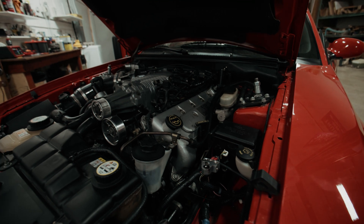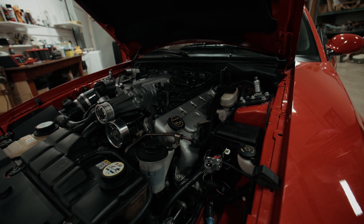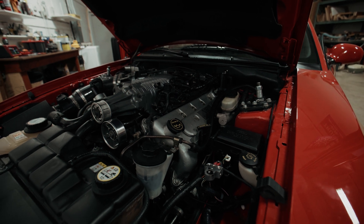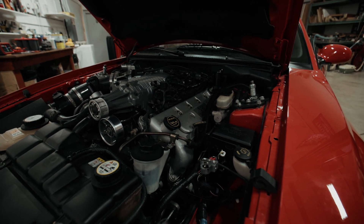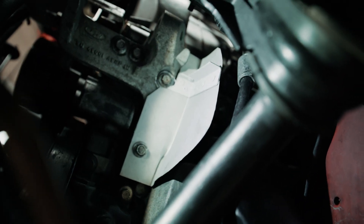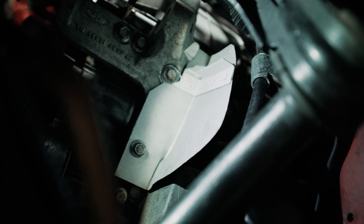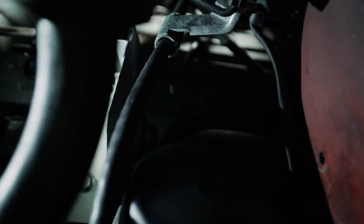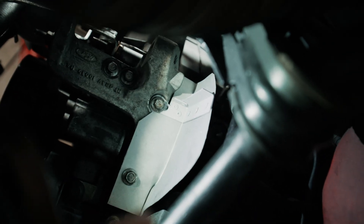We're still waiting on information about the steering shaft, but we should be able to fix this charging issue and be good to go. Under the car, you can see the manifold right there, and then the heat shield is positioned to protect the alternator from it. Pretty cool.